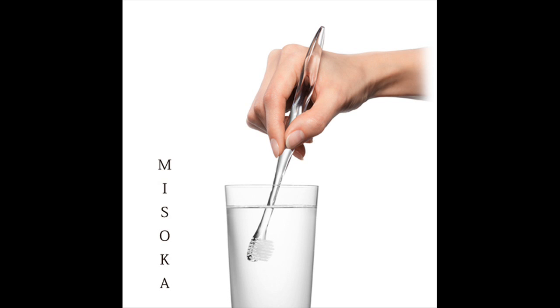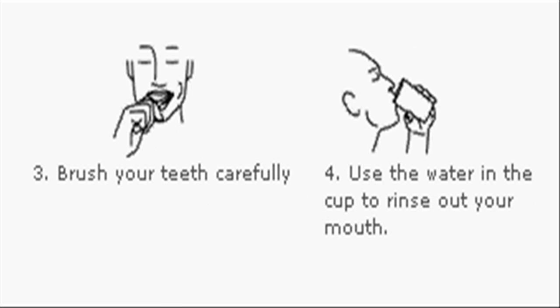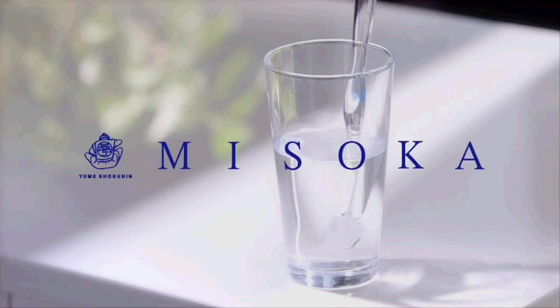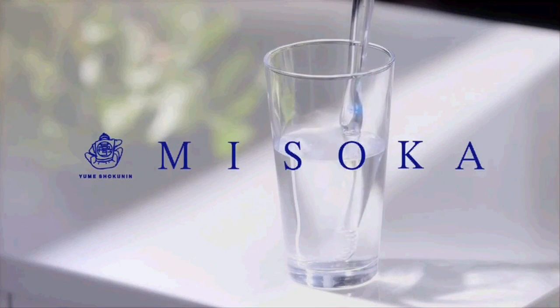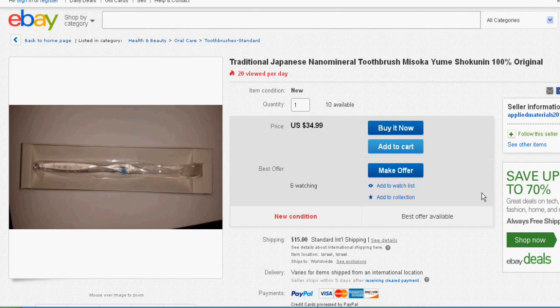Simply moisten the bristles and brush your teeth. The Misoka toothbrush cleans your teeth using the action of nano-sized mineral particles on the bristles to remove plaque from the surfaces of your teeth. It also gives the surfaces a smoother feel by making them more hydrophilic, leaving the inside of your mouth feeling fresher by making it more difficult for plaque and other materials to stick to your teeth.